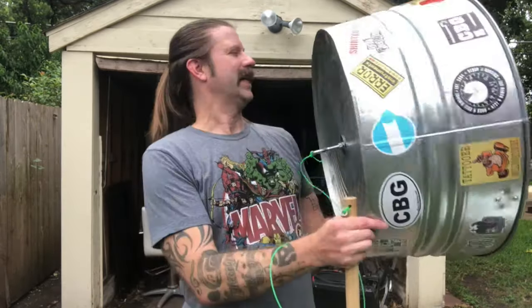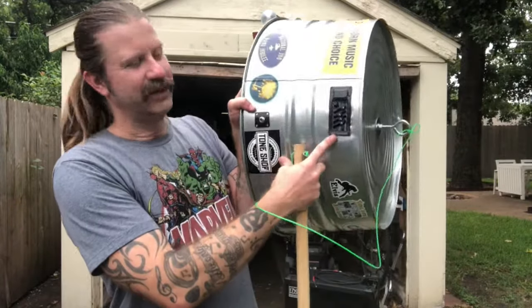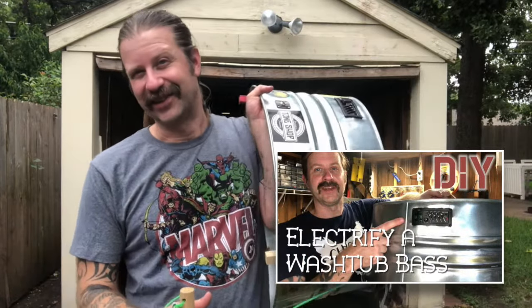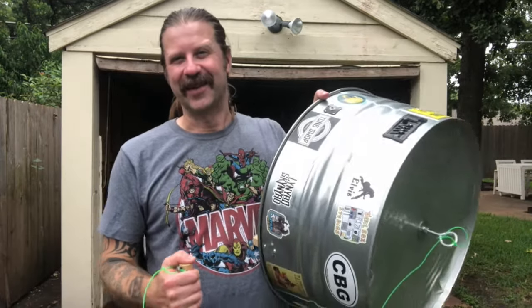One other thing I should add: about a week after I posted that video, I posted a video on how to make one of these electric, and I'm ecstatic about that. This thing is fantastic electric — you just heard it amplified and it's pretty thunderous. That's a great little thing, but let's talk about some of what I did right and wrong.